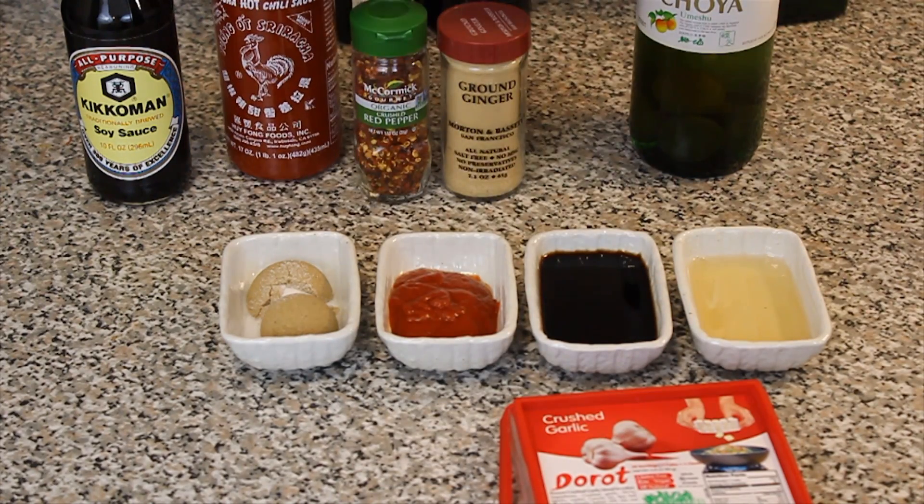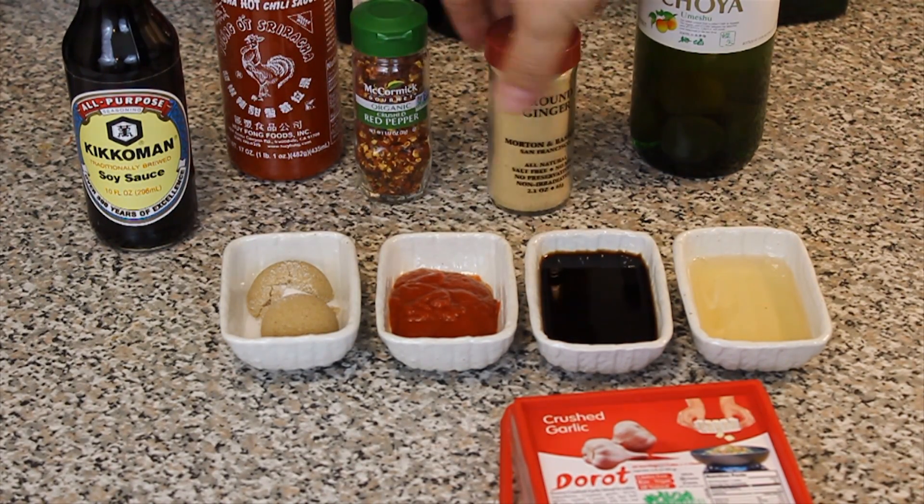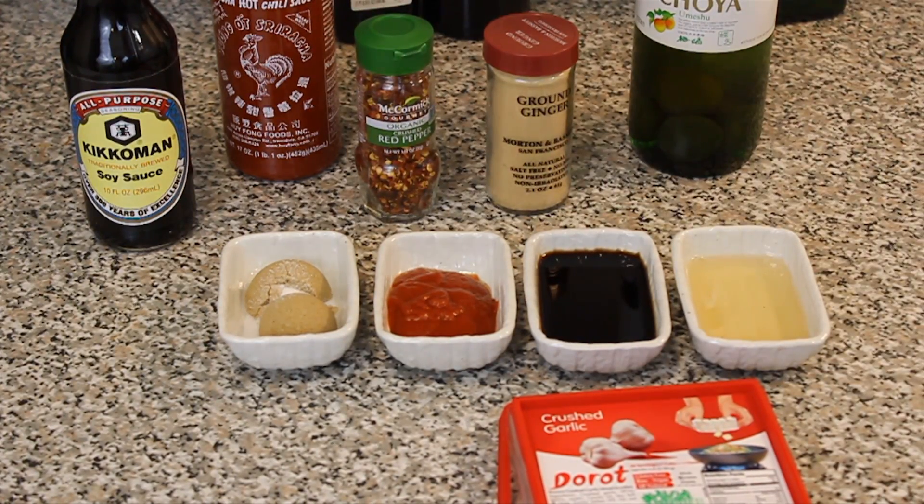If you don't know what sriracha is, it's delicious. We're going to be having some soy sauce to taste, as well as a little bit of ground ginger and some red pepper flake. Let's get it done.